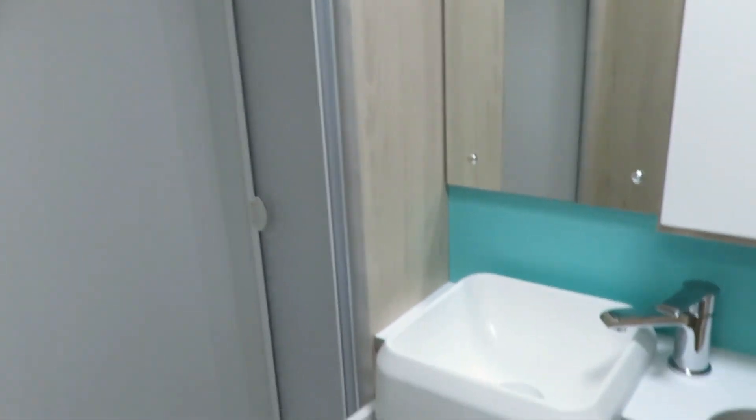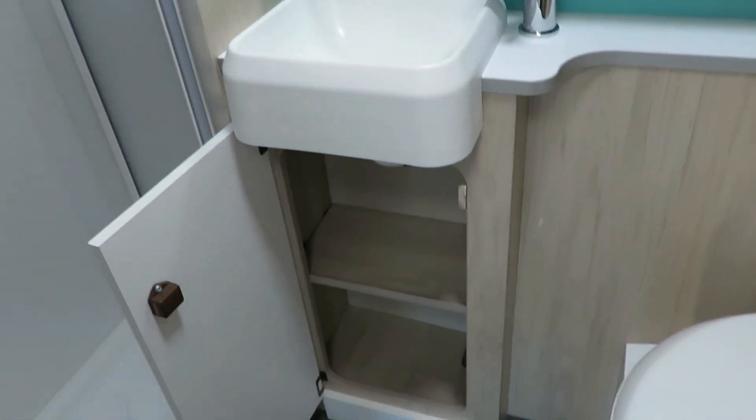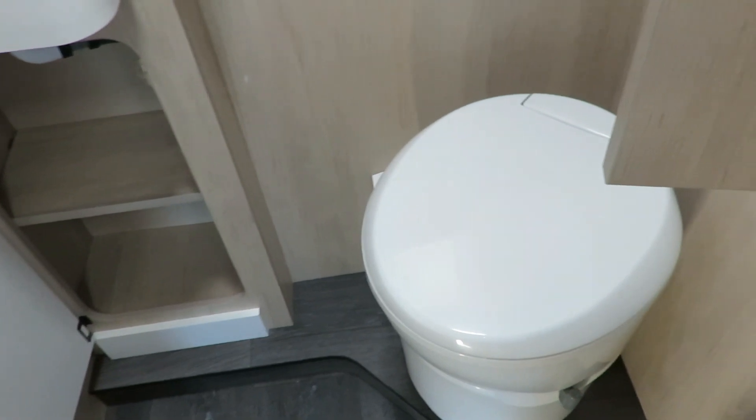In the bathroom we have a separate shower, storage locker, a wash basin, and a cassette toilet.